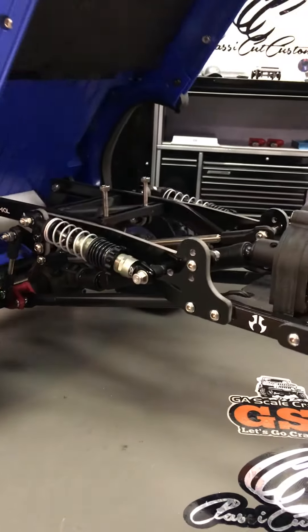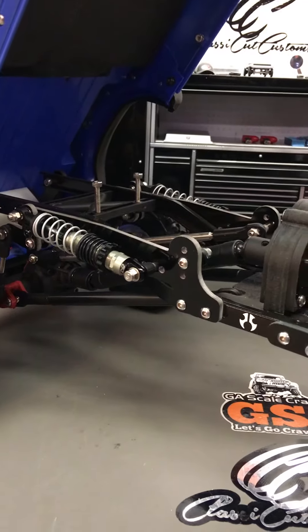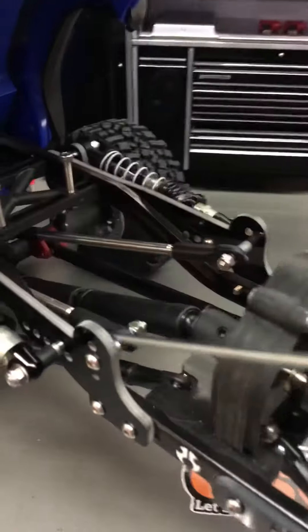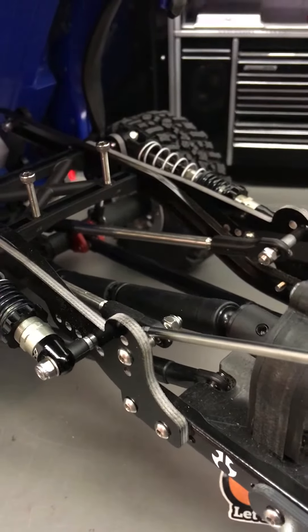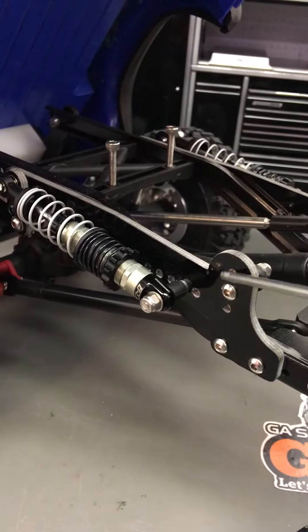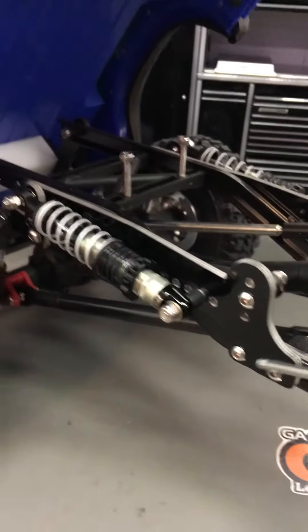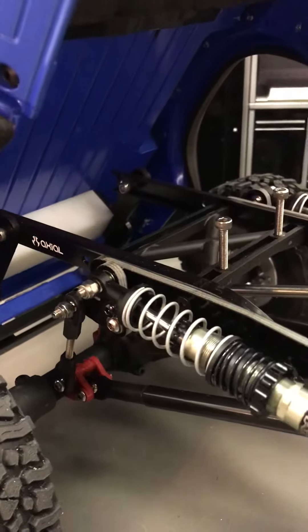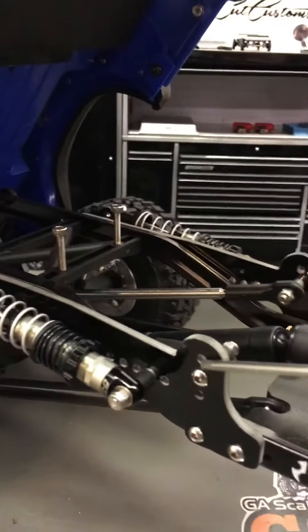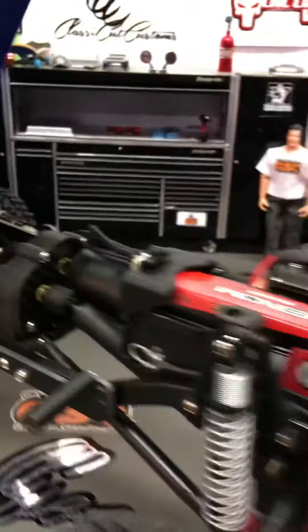You can use up to 100 millimeter shocks in these front holes. We're also running our upper links in these holes here, so you can adjust your suspension and run your shocks up here in these holes. This will mount directly to the SCX10 chassis and accommodates 80 to 100 millimeter shocks.